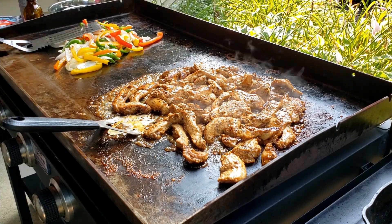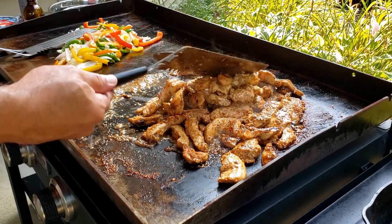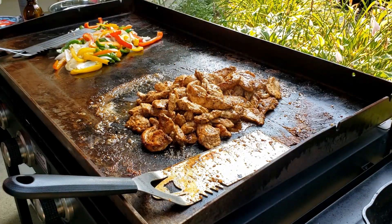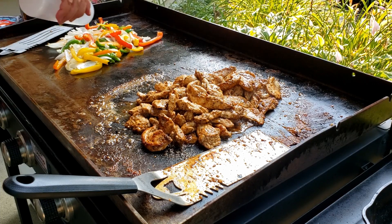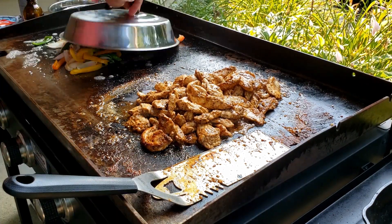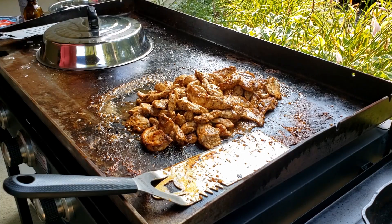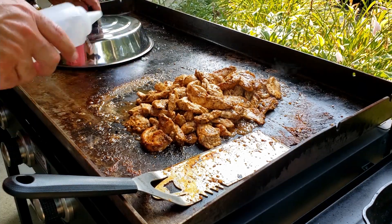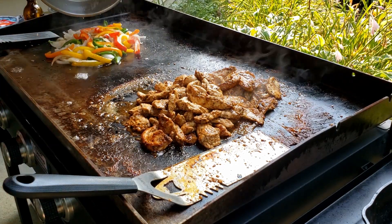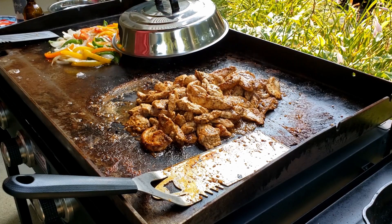Going to turn this chicken down to low — I don't want to dry it out. Splash these with a little water and let that steam a little. Then just time to add a little salt and a little pepper.